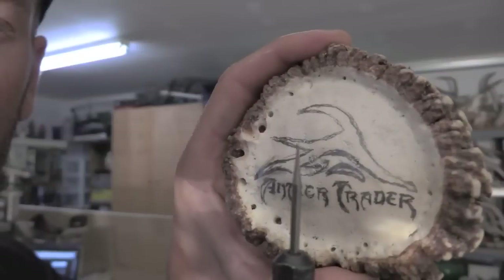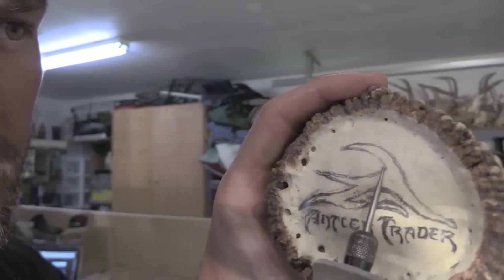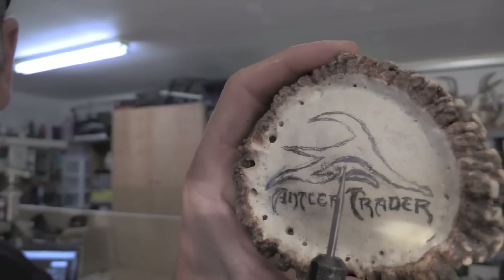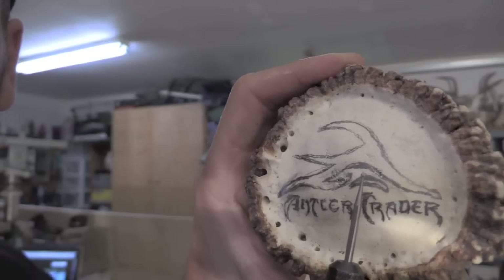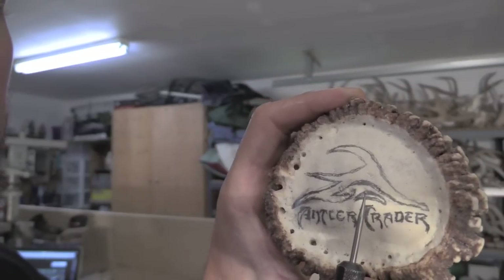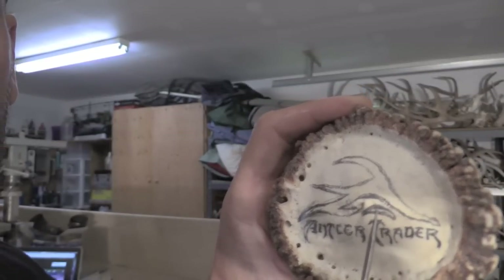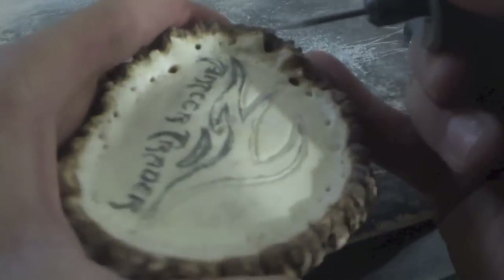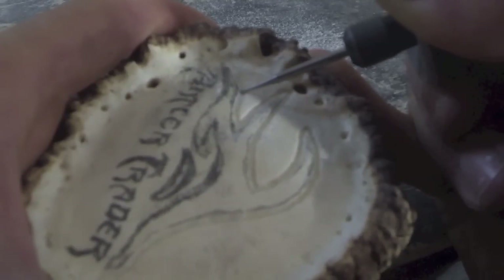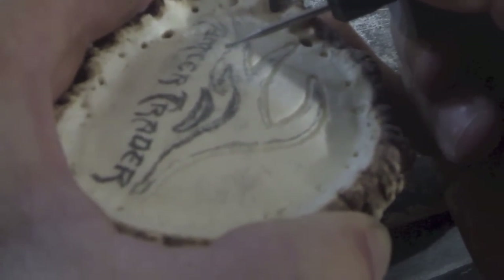Usually what I'll do first is use the 1/16th inch round cutter and cut around the whole design leaving just a little extra room. Since I'm doing these negative, this bit is a little too big, so I'll go to the 1/32nd inch round and clean it up later. Keep in mind the direction of travel or spin of your bit — on this hard surface like bone they act a lot like a saw blade; they will start to pull and push. You'll generally want to pull against the travel of the bit, like using a router in woodworking, otherwise it tends to pull the bit away from you and get out of control.